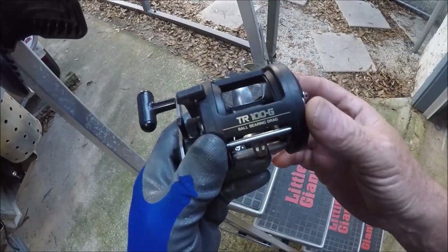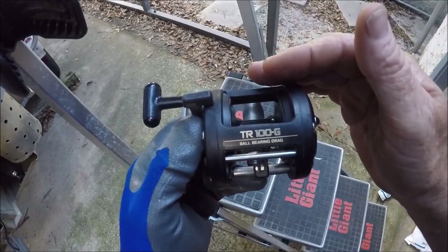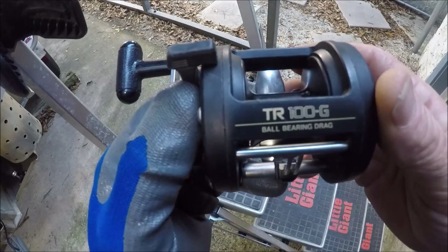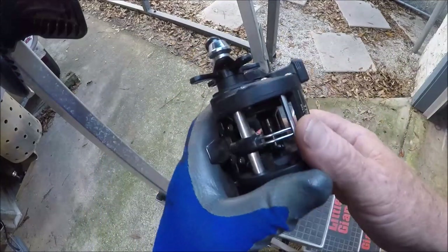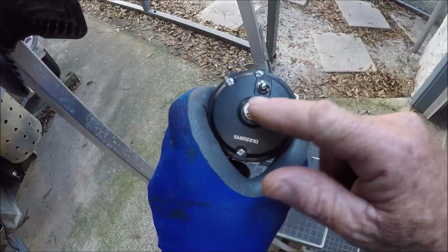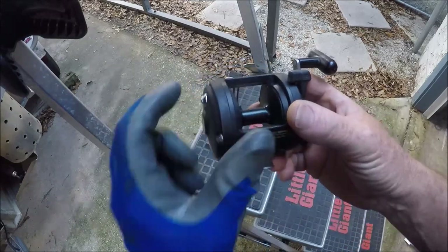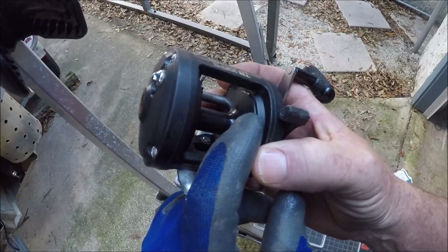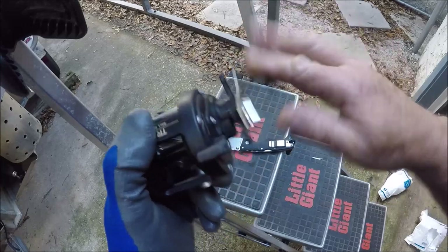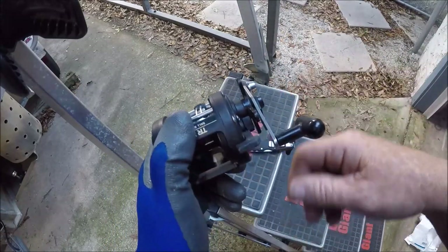This is Captain Dave's favorite reel of all time — the workhorse for charters. This is the workhorse: the Shimano TR-100G. Ball bearing drag. The only place there's bearings is literally right inside here. On this side, bronze bushings that never wear out and they don't care how wet they get. And then inside, this side of the spool, there's a bronze bearing that the spool rides on. So the only thing with ball bearings is right there.